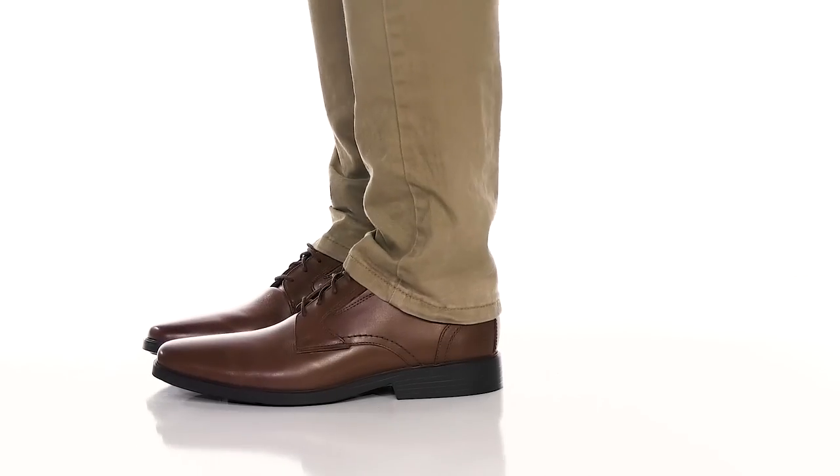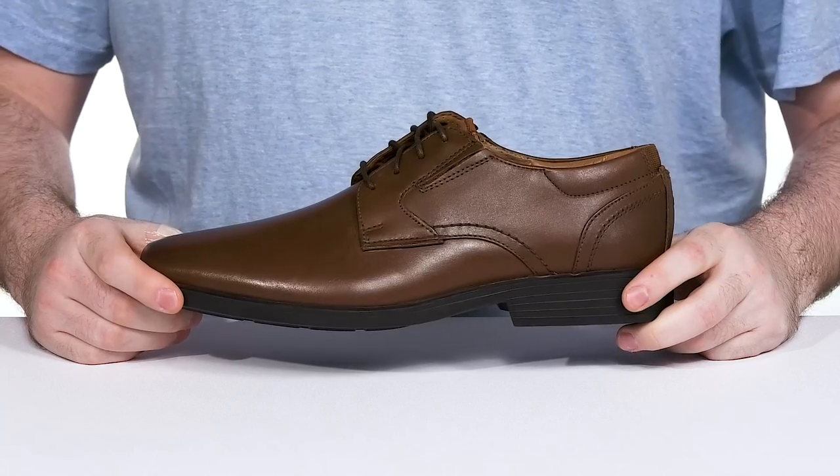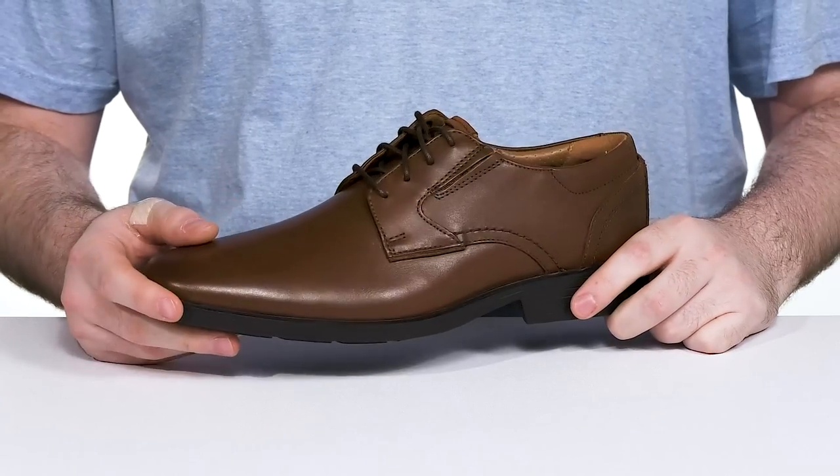Stay stylish and comfortable on the go or in the office with this silhouette from Clarks — the Clarks Light Low. It features an upper made with smooth leather that's very easy to take care of and is polishable.